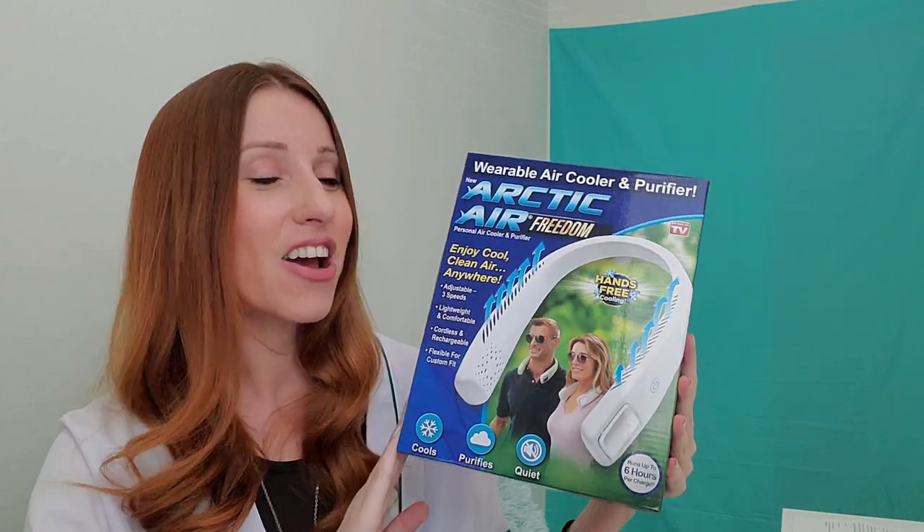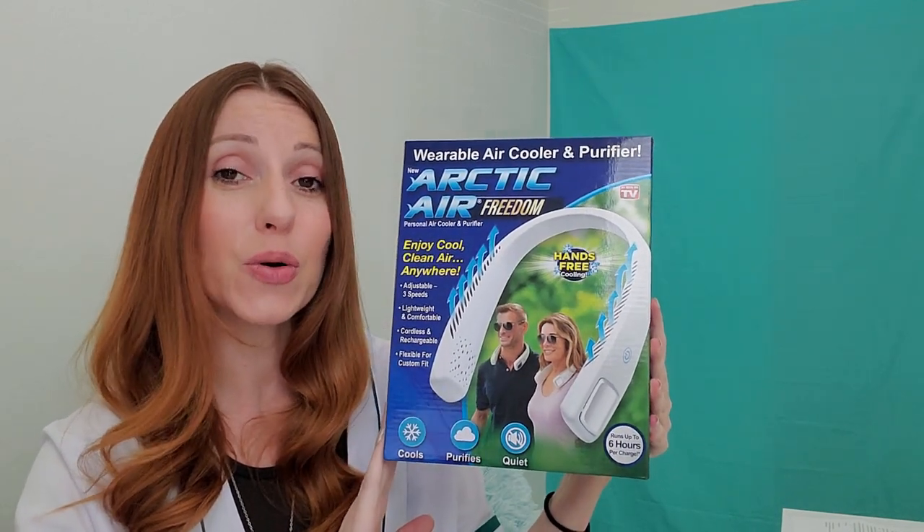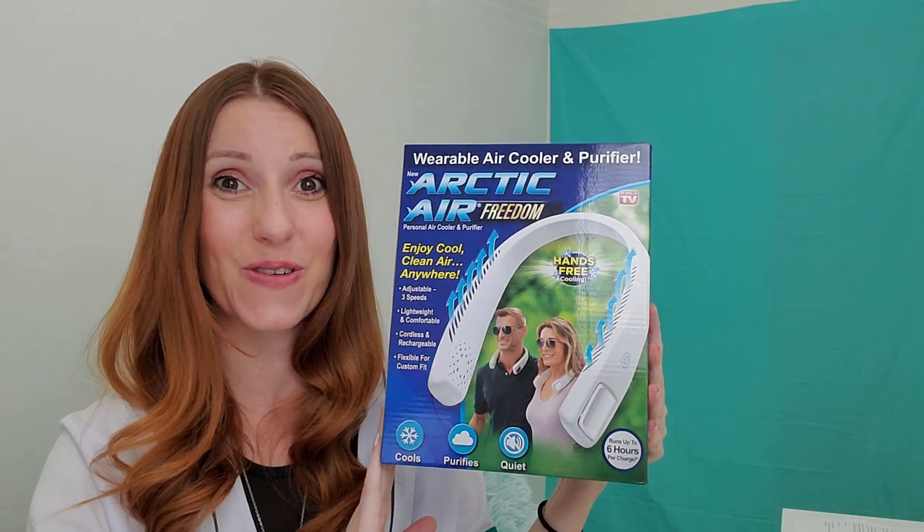Today I'm back with a brand new TV Stuff review. We're going to be taking a look at the Arctic Air Freedom. This is a wearable cooler and air purifier.